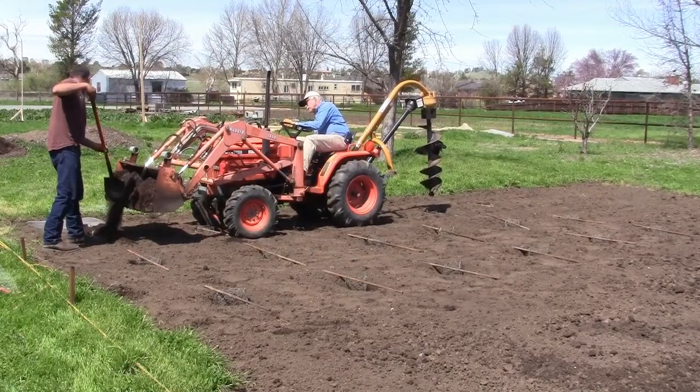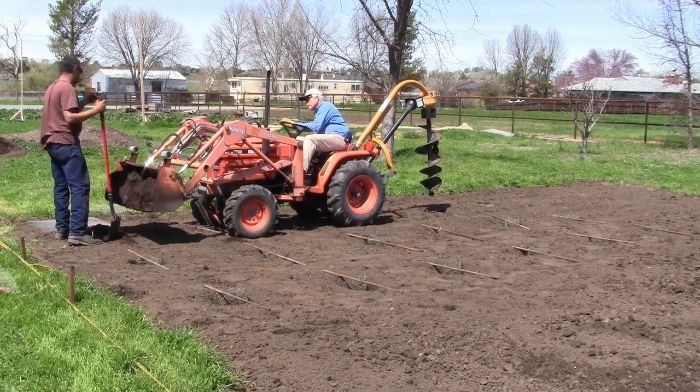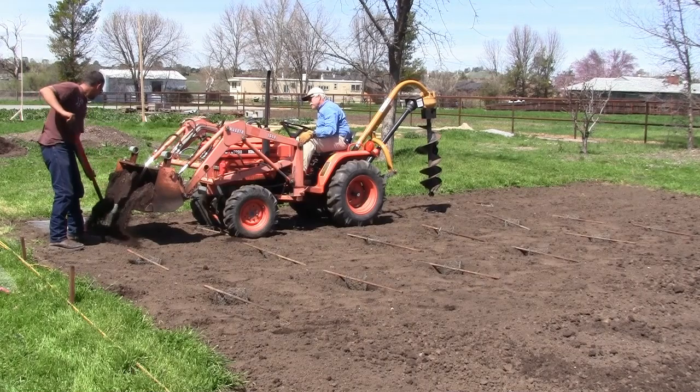The next step is to fill our holes with a compost soil mixture. The holes are a bit bigger than the baskets, and we fill the whole area with this rich soil mixture, which allows the plant to promote healthy root growth.